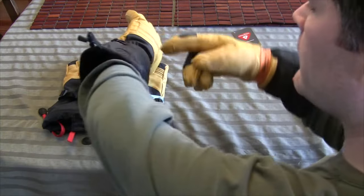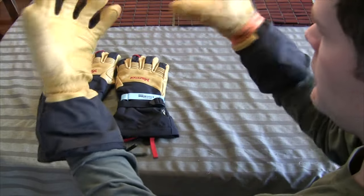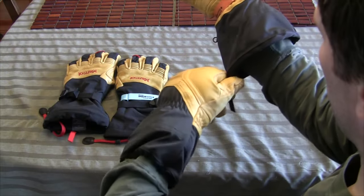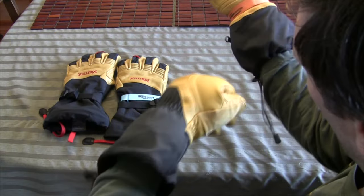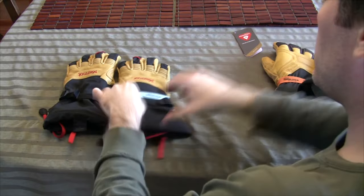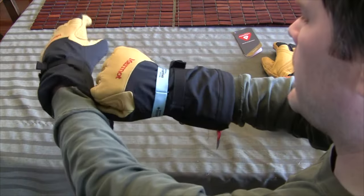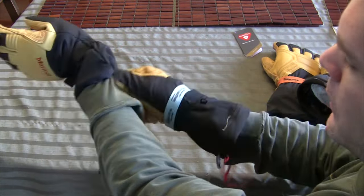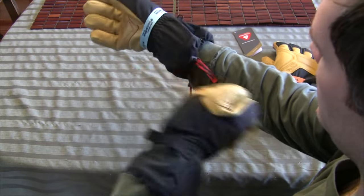Both gloves have adjustable draw cord cuffs that are easy to use with your gloved hand — just pull one cord to cinch them up and pull the other end to loosen them back up. Same with the Marmots — slightly different style but just as good. One cord cinches them up, the red cord releases it.